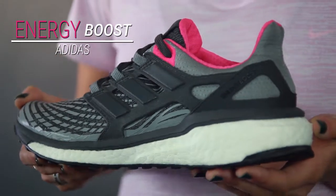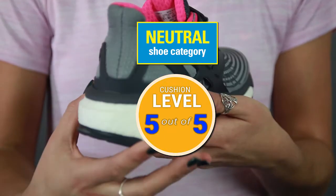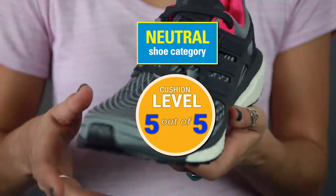Hi guys, I'm Sabrina from Roadrunner Sports and today we have the Women's Adidas Energy Boost Running Shoe. This shoe is amazing. I took it out on a run the other day. I'm going to give you a few of the reasons why, but then I challenge you to try it out yourself.